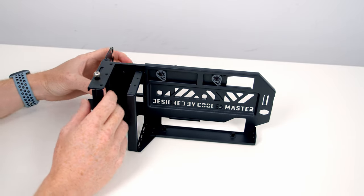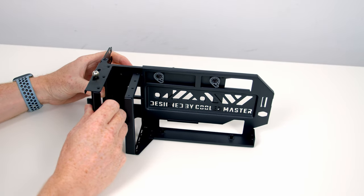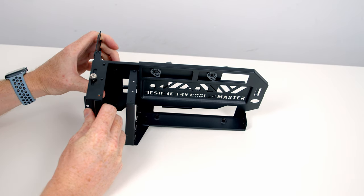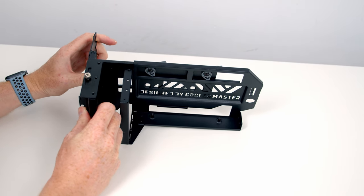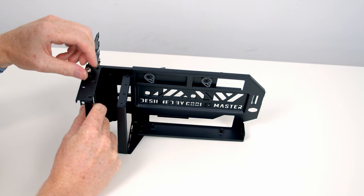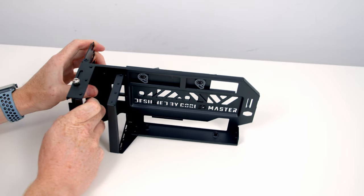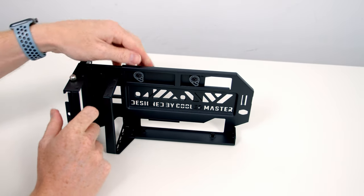There's also a thumb screw on the side — if we loosen it, we've got travel distance in this direction as well, so we can slide the bracket further in or out of the case. When we're happy with the position we just secure it with the thumb screw. We'll slide it back to the default position for now.